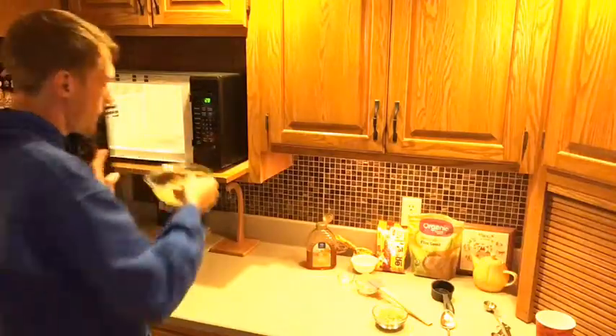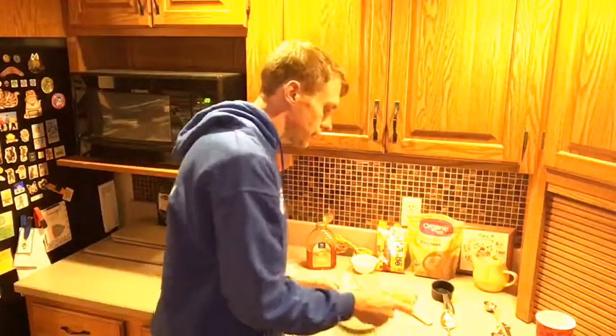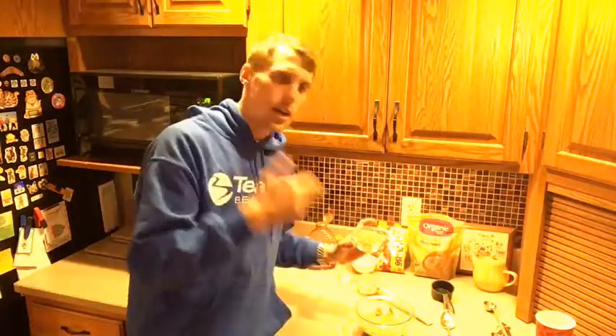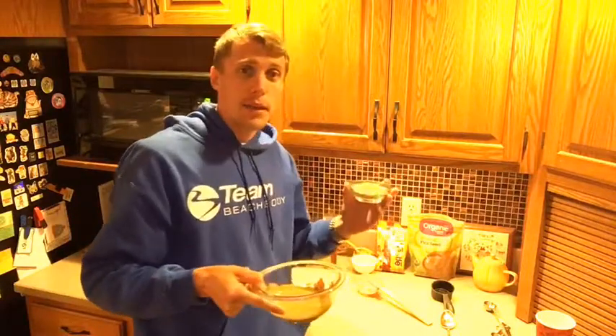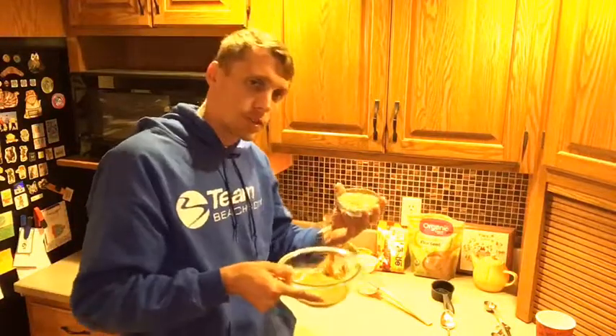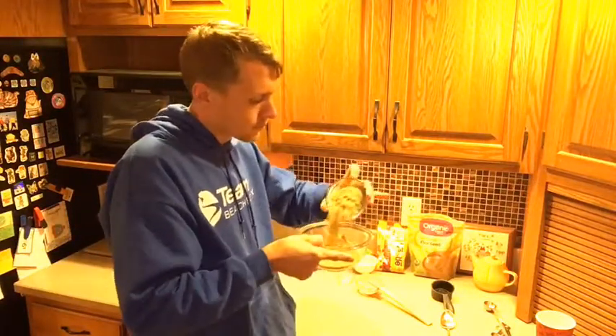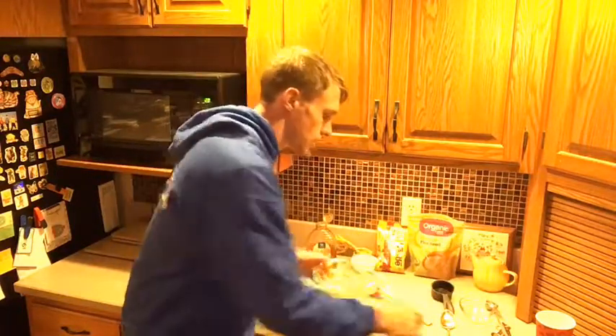Done! Now it's nice and melty — our peanut butter and honey combination. Now we're going to add our flax and rolled oats. Now, you can make this vegetarian. You can make it gluten-free by getting gluten-free oats and making sure your peanut butter is gluten-free as well if needed. So we're going to add our flax and oats — half a cup of oats and a tablespoon of ground flax.